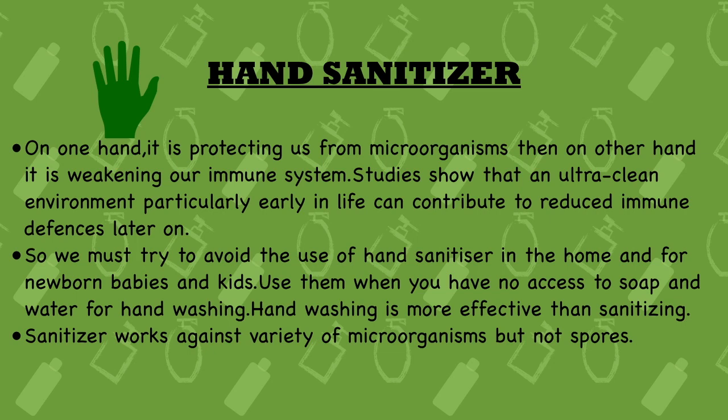Nineteenth point: we should try to avoid the use of hand sanitizer at home, and it should not be used for newborn babies and kids. Use it when you have no access to soap and water, as hand washing is more effective than sanitizing. During this pandemic it is necessary, but in normal times it is not really needed at home. You can use it outside in public places, but not at home. Using it on newborns and kids can weaken their immune system, as an ultra-clean environment early in life contributes to a reduced immune system.